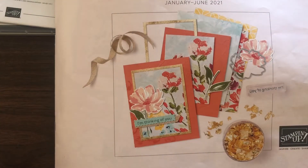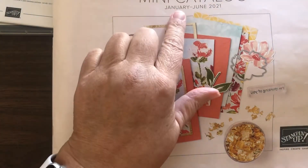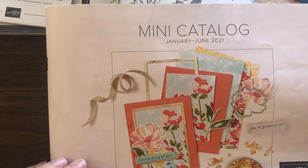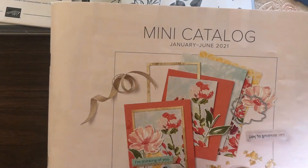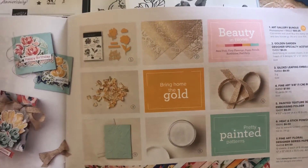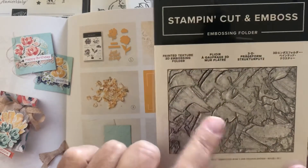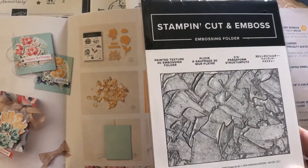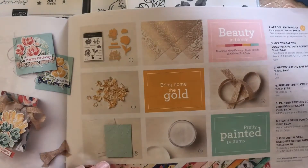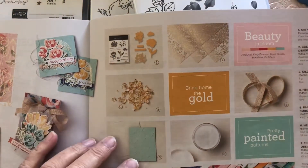I also want to share some items I could not live without from the mini catalog. This catalog runs from January through June, so we'll have it for six months — it has just fantastic products. One of the first things I wanted to show you: out of this suite I have purchased the painted texture embossing folder and I plan to be using that — I have a project or two lined up. I love the way it looks. I haven't got it yet, but I think I'm going to have to try the gilded leafing because it's different.